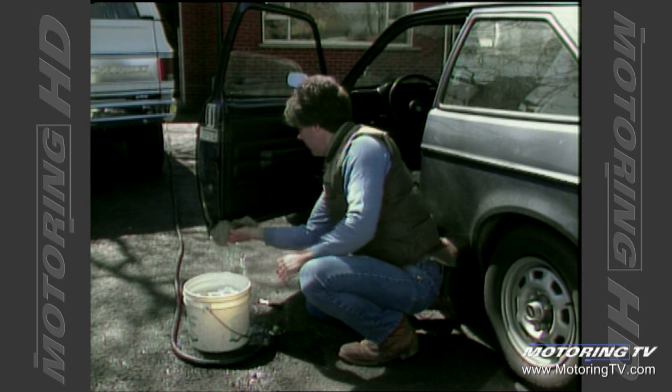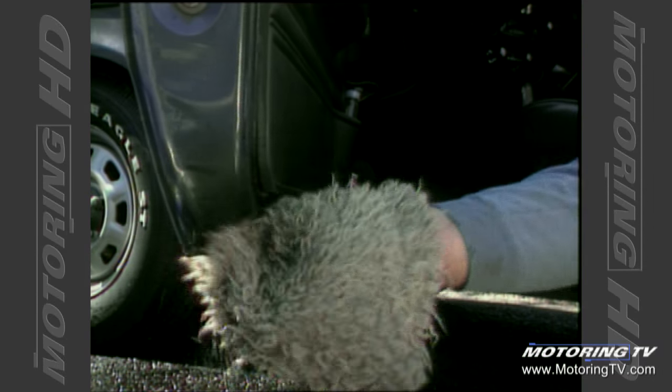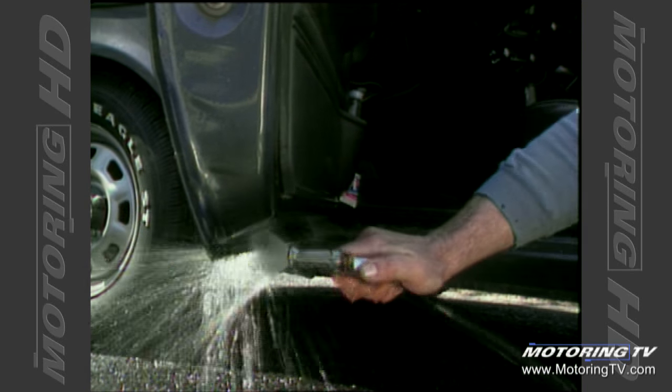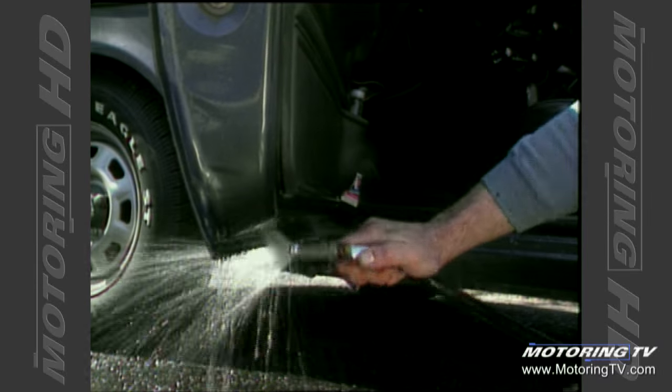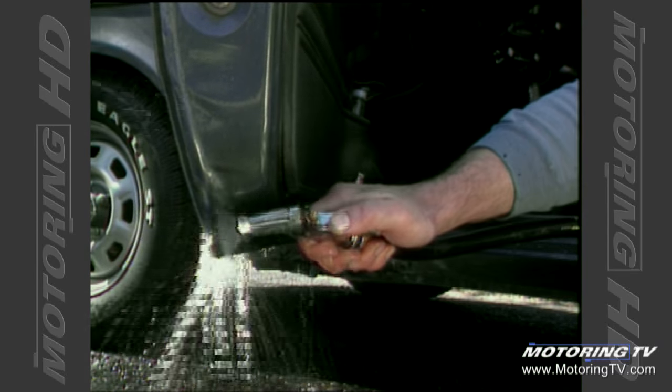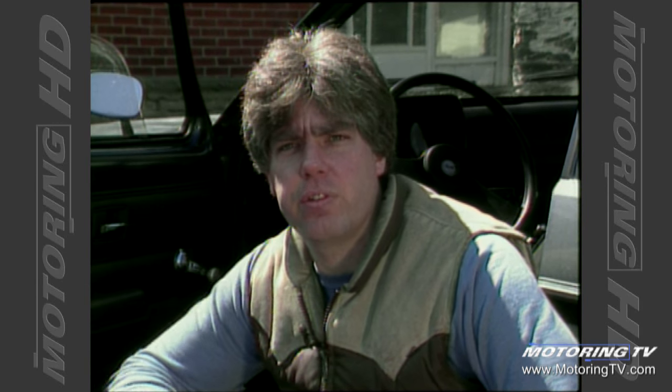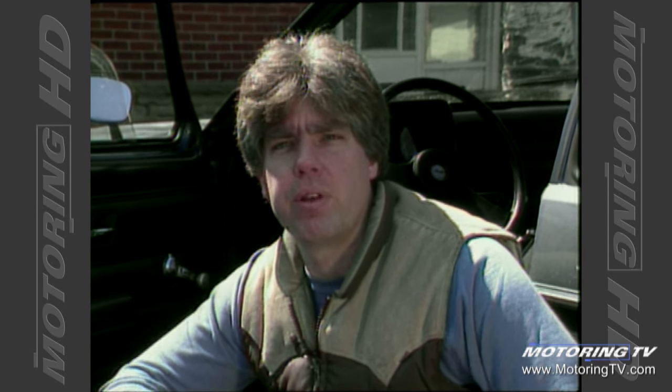We're going to get the wash mitt and wash her off, and then rinse her down. Now if you do this to all the doors a couple of times a year — cleaning out all these drain slots and washing them off, getting the leaves and debris out of there — that's going to add a lot of life to your car and make those doors last longer and keep the rust out.